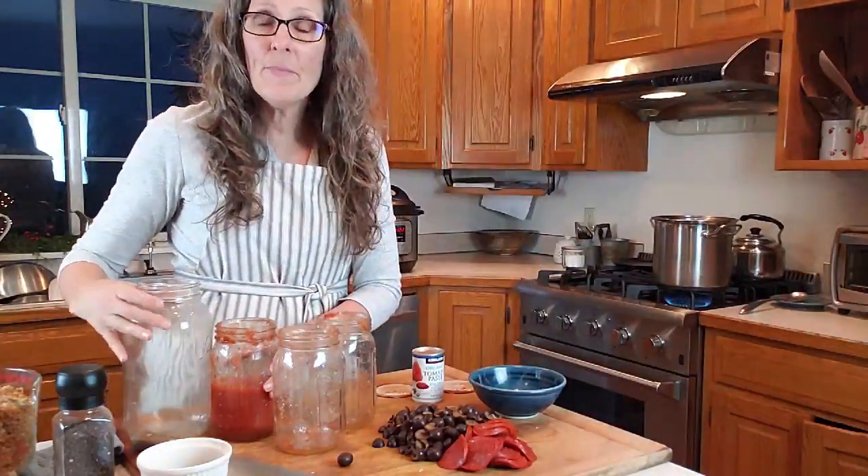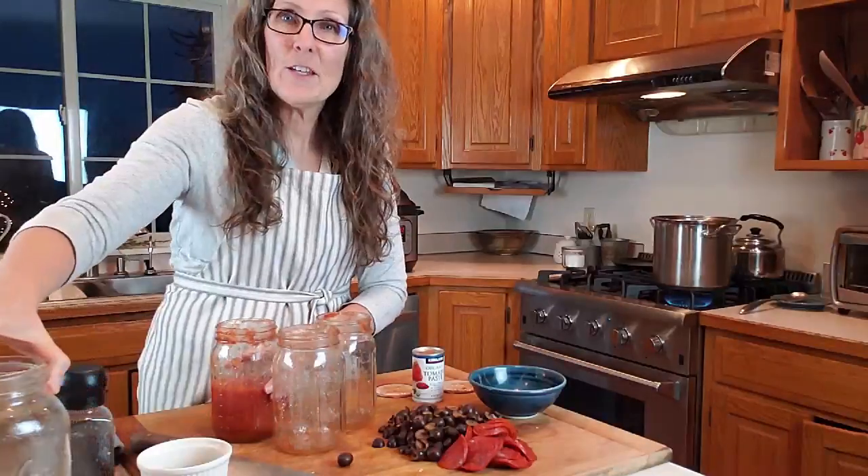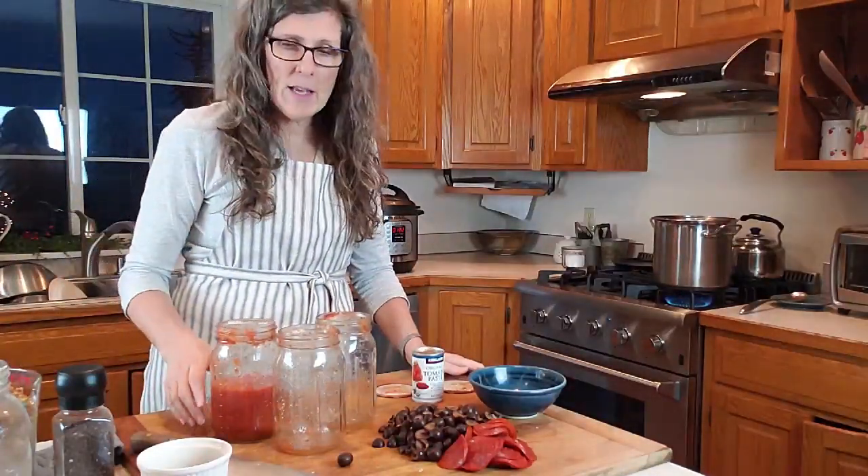That was a half gallon of bone broth, and because I'm serving such a big crowd, I love bone broth for all the nutrients in it. I'm going to mix those into the soup to make it nice and nutrient dense.